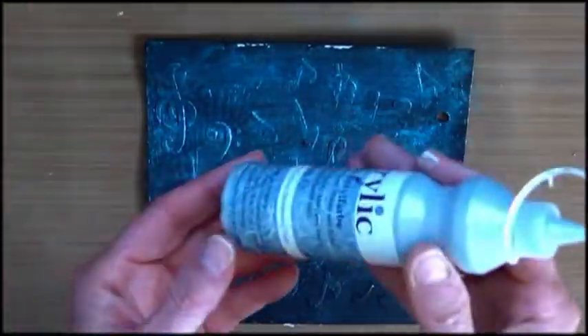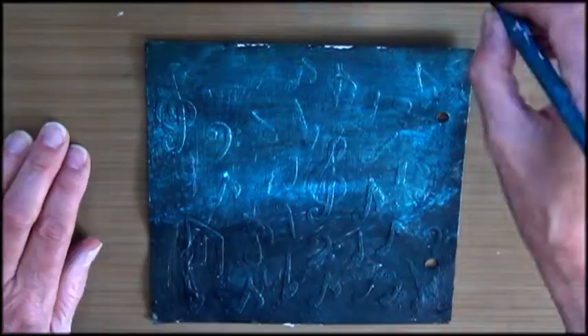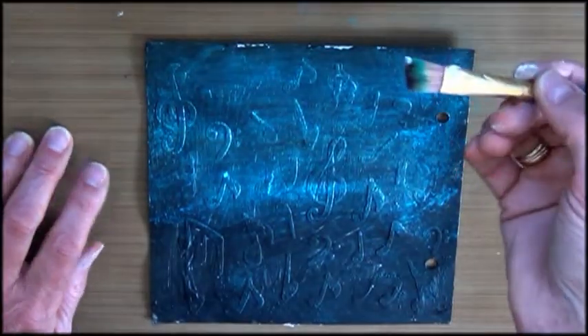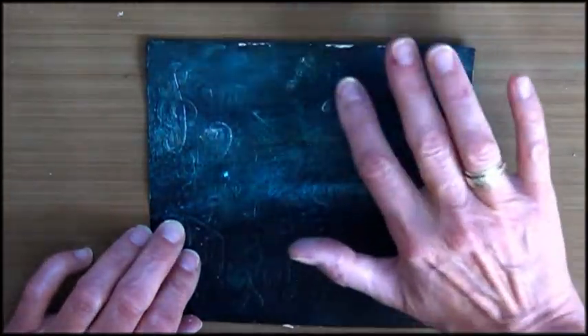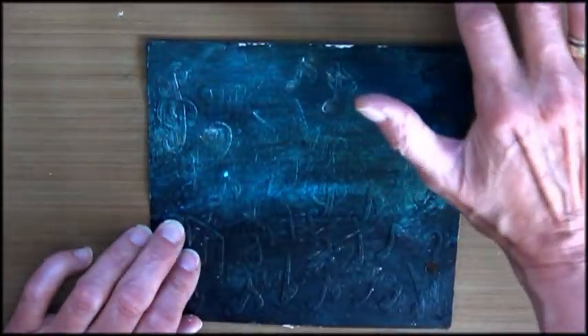You cannot see it but I just poured out a little bit of silver and I'm going to dry brush that over — just taking a tiny amount. I actually only want the raised areas to catch this.